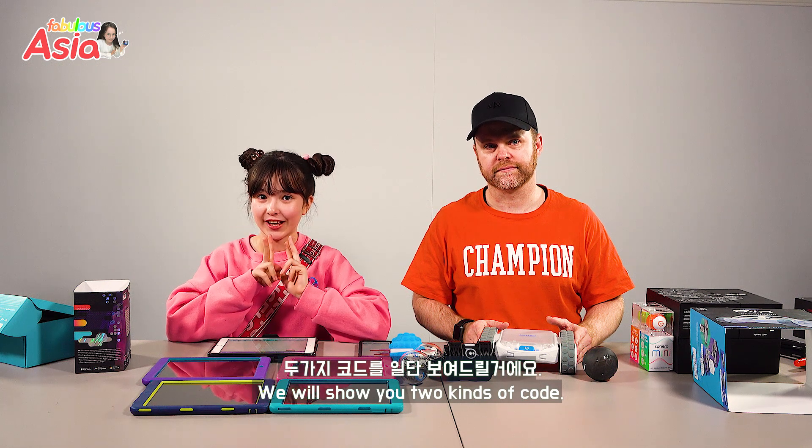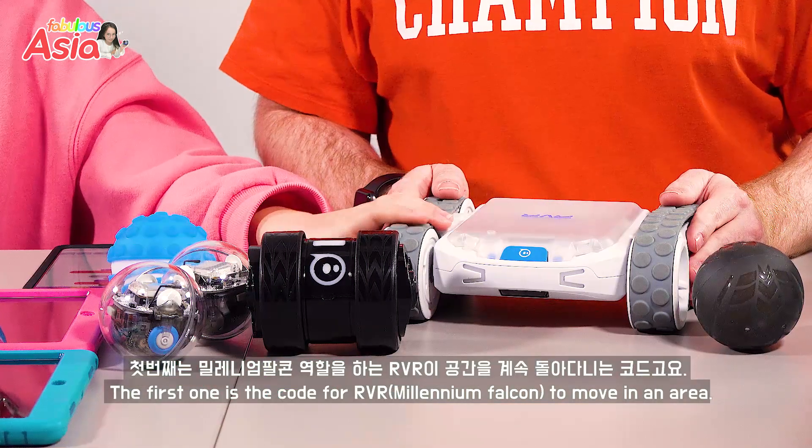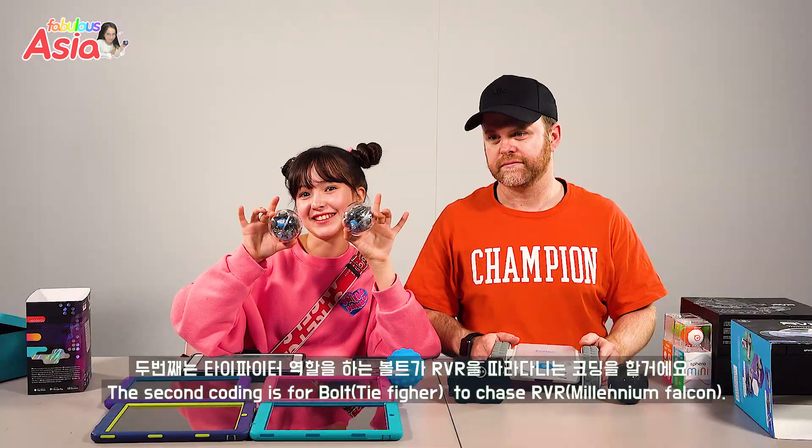I'm going to show you two different codes. The first one is the Millennium Falcon code for the RVR. We're going to show you two new codes: the RVR code, then the TIE Fighters code.